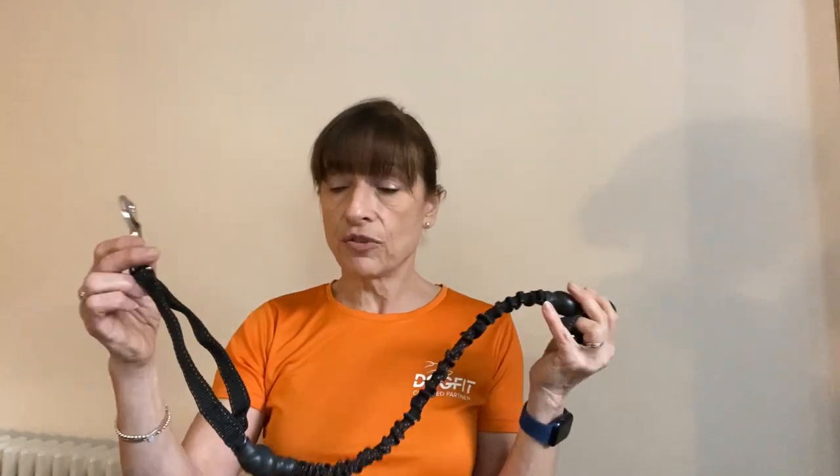Also, if you were a beginner to canicross and weren't sure about your dog pulling out consistently in front of you, or even if you were an experienced canicrosser but know that your dog sometimes has a tendency to drop back — in those circumstances we'd recommend a short line. It means the dog will still be far enough away that you won't trip over it, but if your dog does drop back you won't be gathering up a line that's too long.